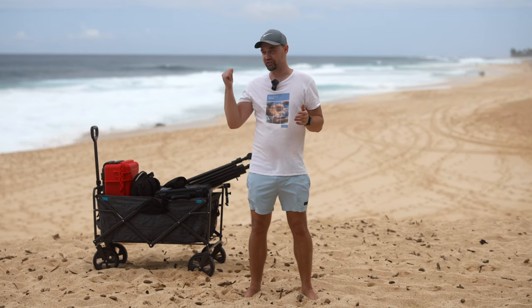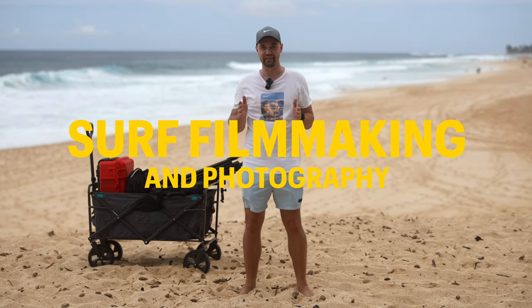Hey, we are on the North Shore Oahu, and here is Banzai Pipeline, one of the top spots for surfers. Today's episode is going to be packed about surf filmmaking and photography.